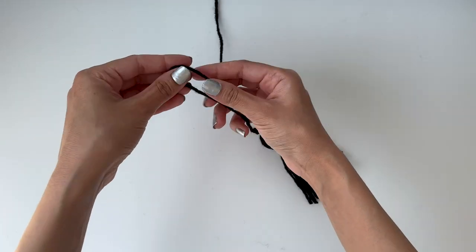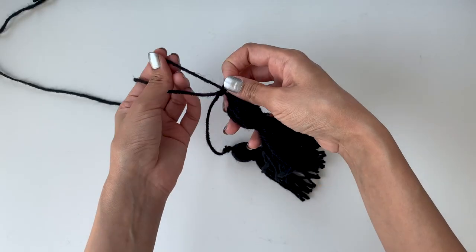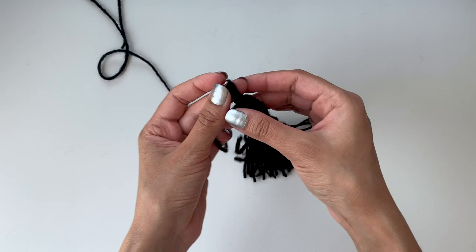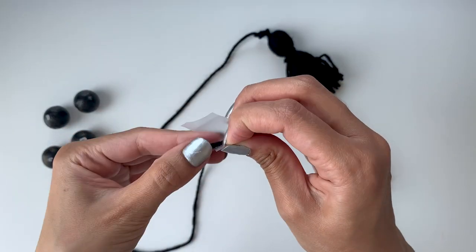Tie another loop at a five-inch distance from the tassel on one of the strings and add another tassel to that by tying it through the loop — but make sure you do this only for one of the strings, not all five. Now it's time to slide all the balls through the yarn.